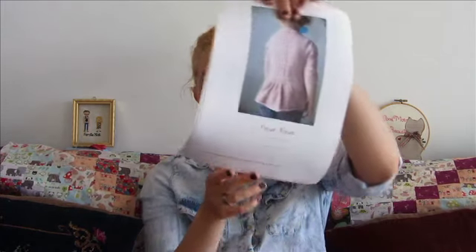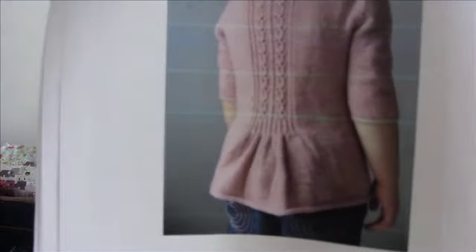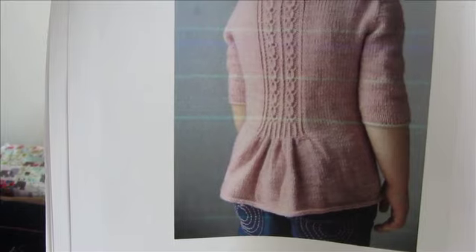She posted a little list of patterns that she really loved, which was ridiculous because I loved every single one — your taste is amazing. I ended up choosing the Fleur Bleu pattern, which is by Christella Niol. My printer made the picture have some lines in it, but I hope you can still see it. It's beautiful — this is the back detail.